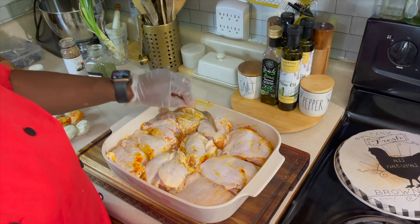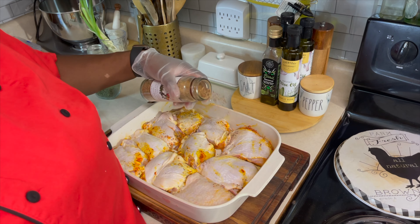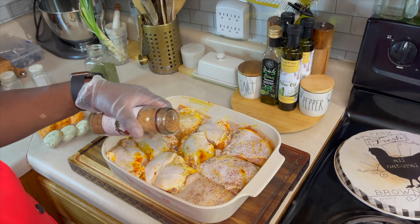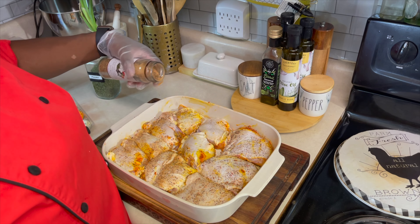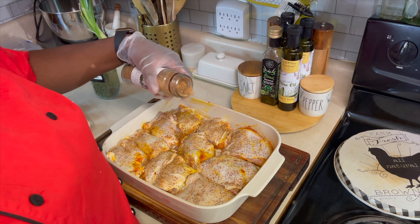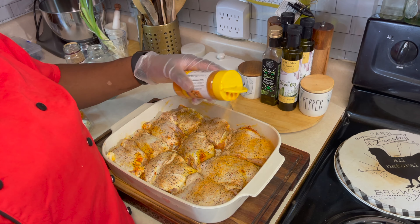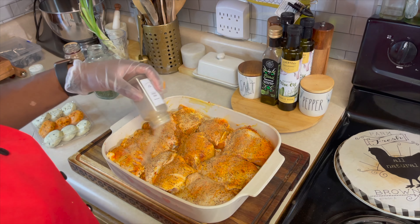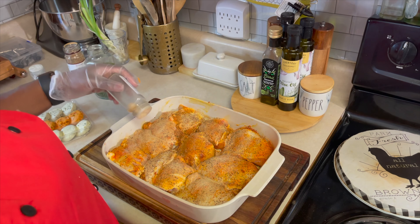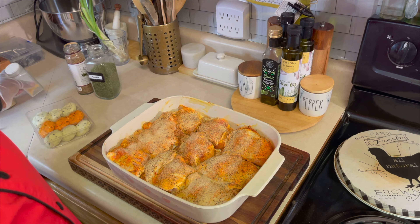Now that we have all our pieces flipped over, we've got to go back in with the seasoning. We're going to go back in with that roasted garlic and red bell pepper spice blend. We're going to season backwards so that we can have all of our seasonings even out. Back on with our sazon to get that nice golden brown color. Let's go back in with our onion and garlic powder.